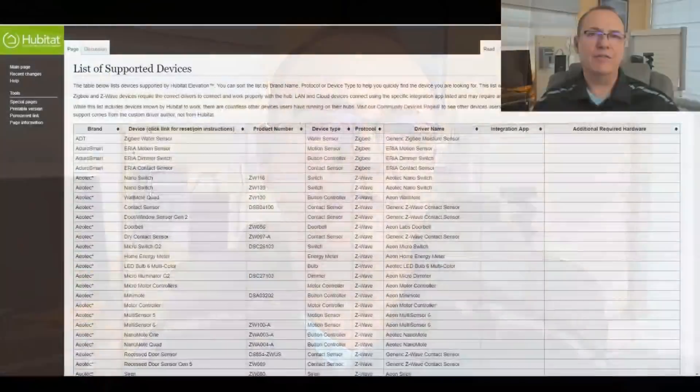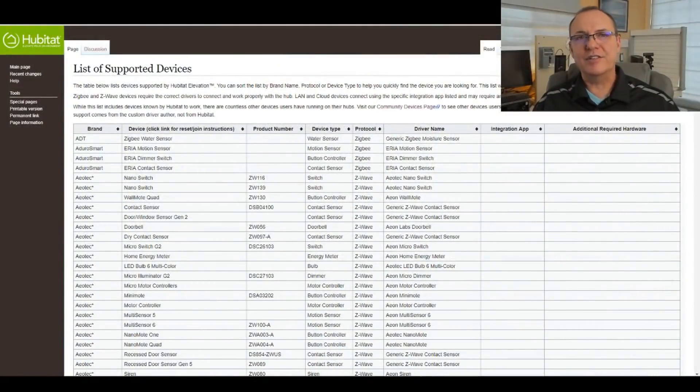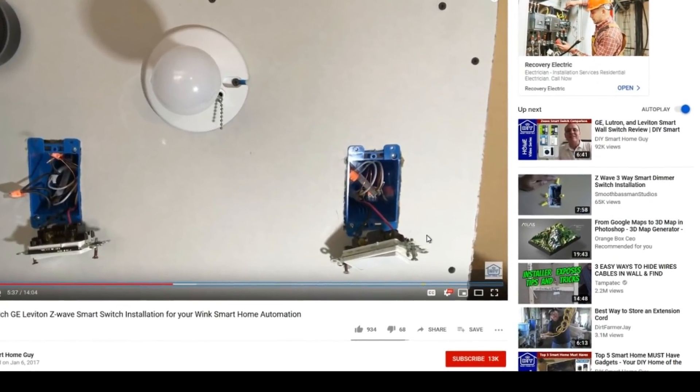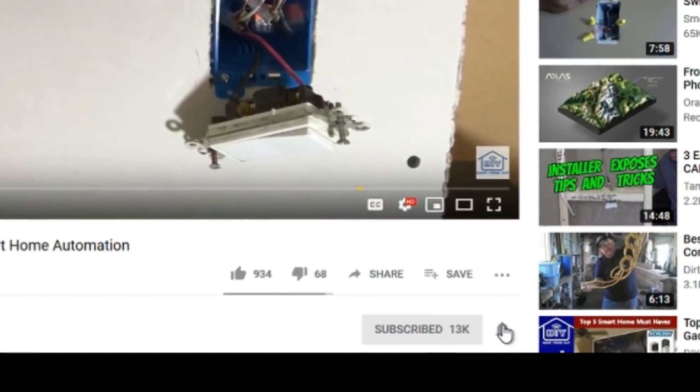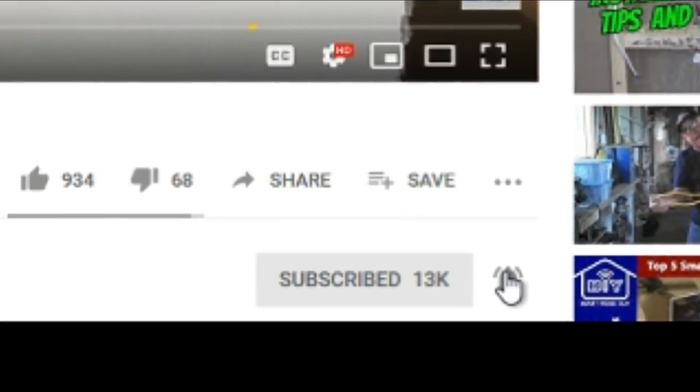My research shows that the Hubitat supports a wide range of devices, and you can find a list on their website, which I found to be very helpful. You'll also find loads of custom handlers developed by third parties on the Hubitat forums. And since you're headed that way anyway, don't forget to click that subscribe button and spank that bell icon for future live broadcasts.